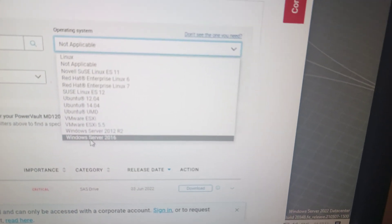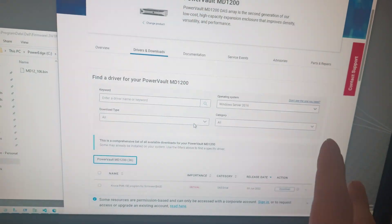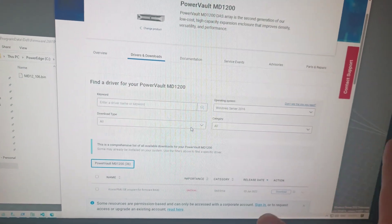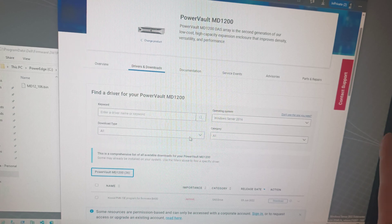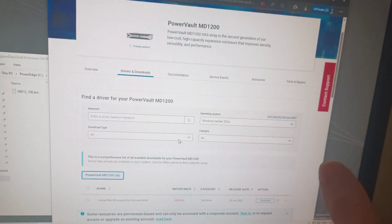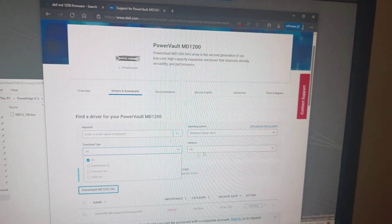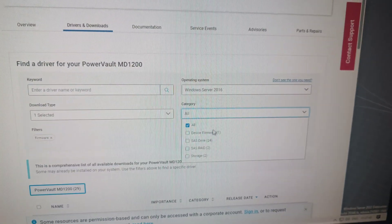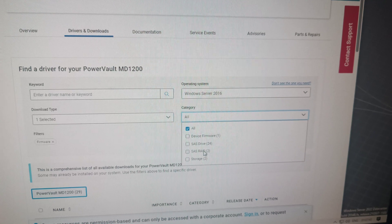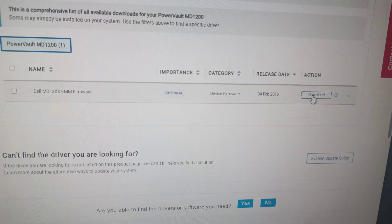You're probably going to be running Windows — if not, I'd recommend just installing Windows to do this. If you have a Dell PERC H810, H810 Plus, or H800, this would be one way of doing it. Go to the firmware category, select 'Device Firmware,' and download the EMM firmware right there.